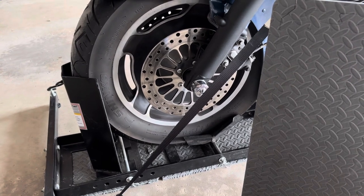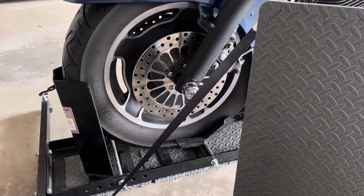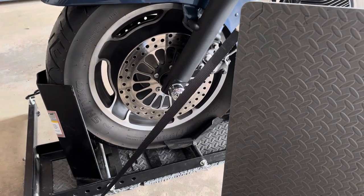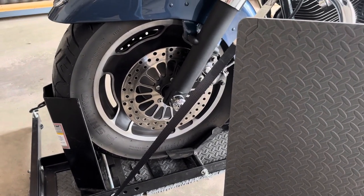That should take care of your problems as far as getting the bike in, the chock not sliding, and getting the bike out by yourself. Hope that helps — thank you very much, I'll see you next time.